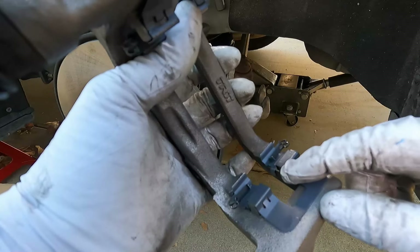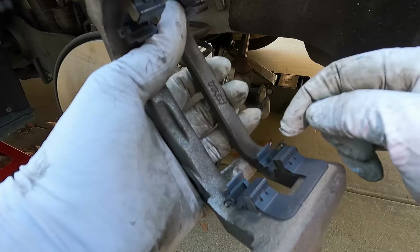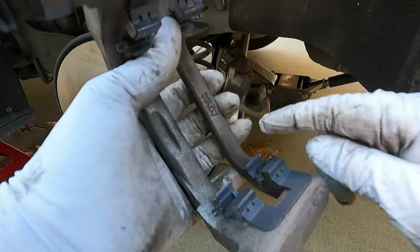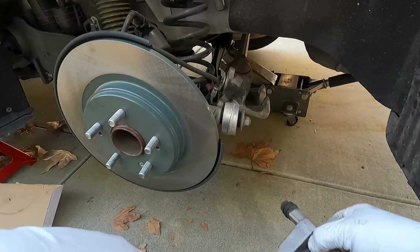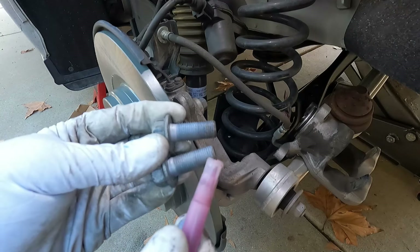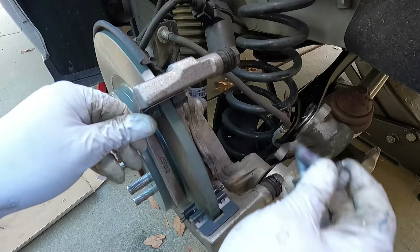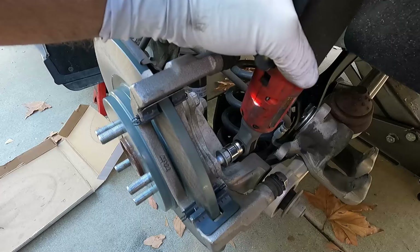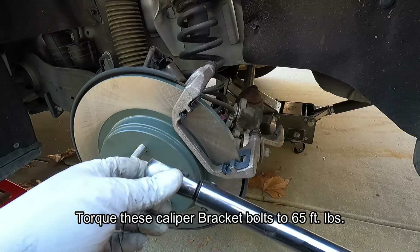These clips are a little different than normal — they have a little catch or return spring that helps prevent the pads from dragging, which is different from the V-springs used up front. Now before I put the caliper bracket back on, I'm going to put some thread locker on these bolts. Then line that bracket up, get the bolts started, and torque those to 65 foot-pounds.